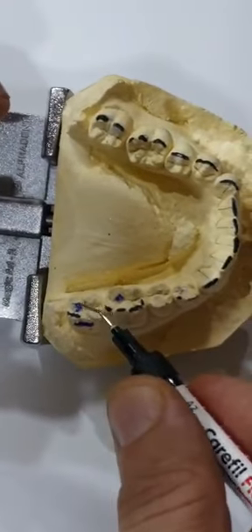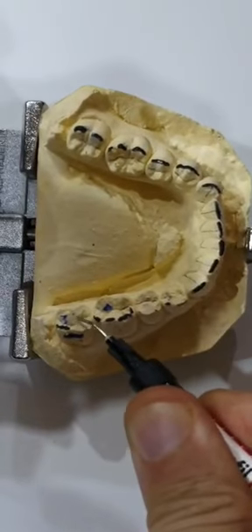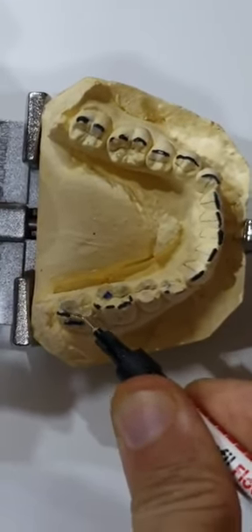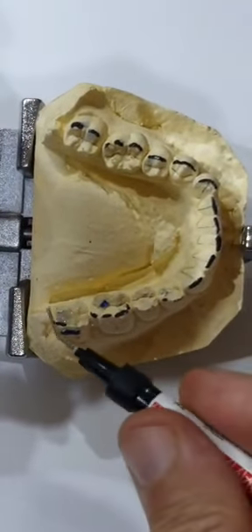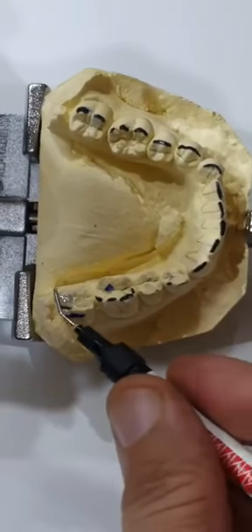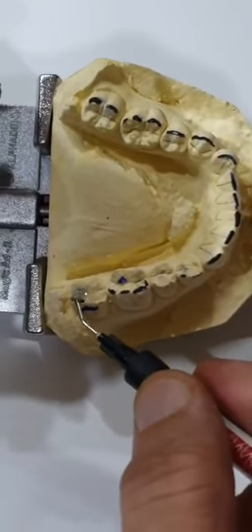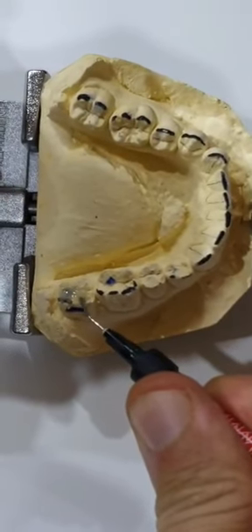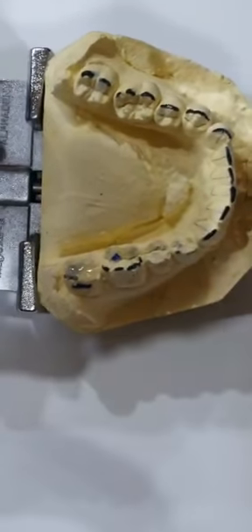Once we have etched and applied the adhesive in a spot or so, I would express my flowable or packable composite onto the occlusion and get it to whatever determination I want — which will be about a millimeter or so — and I would keep it nicely level. I'm filling up only the occlusion space between the two cusps: on the facial, lingual, mesial, as well as the distal.